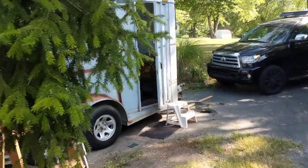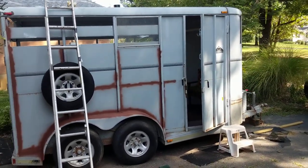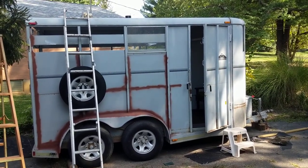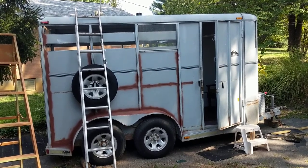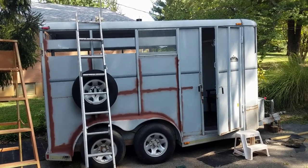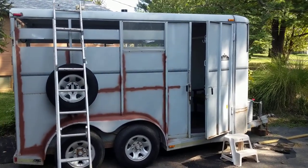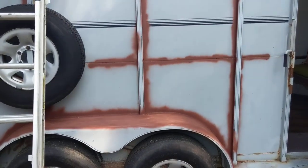I've got the inside almost all the way painted. I've been working on it morning, noon, and night almost, it seems like. We've got the roof sealed, we're sanding it down, getting ready to paint that. The inside is pretty much done, and we're trying to start sealing the outside.